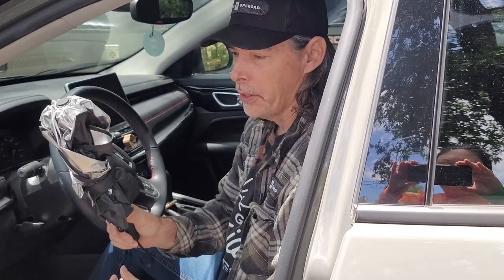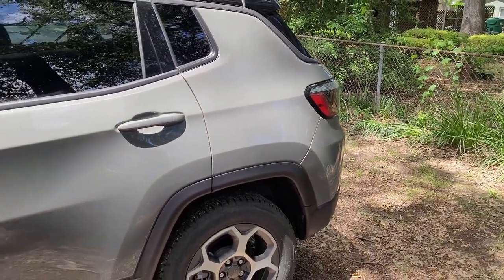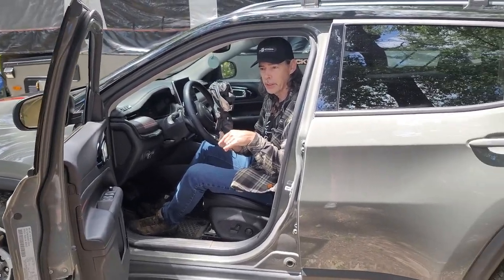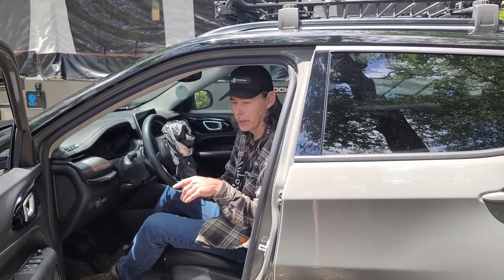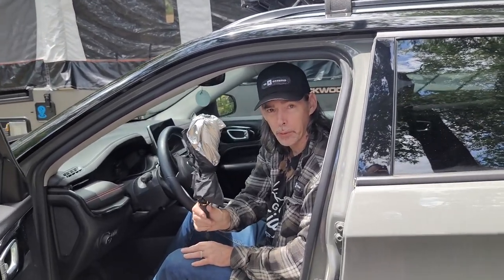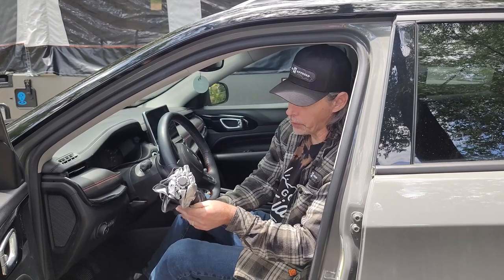Hi guys, welcome to Outdoors for Adventure. We are doing another quick video about the Joy Tutus sunshade. I've already done a video with another one of these to fit the Jeep Cherokee Trailhawk — mine's the 2021 version, and I'll put the link in the description for that video. This is actually the same size as the one that fits the Cherokee, but this is for a 2022 Jeep Compass Trailhawk. They sent me a separate one — one for the Trailhawk Cherokee, one for the Trailhawk Compass — so we're going to go ahead and do a fitting on it.